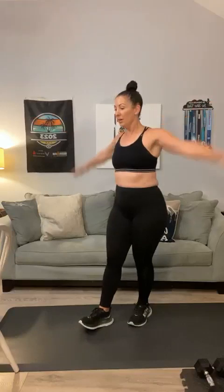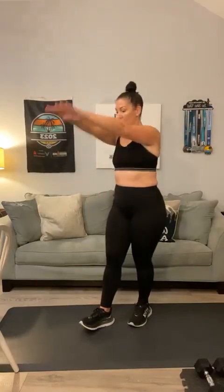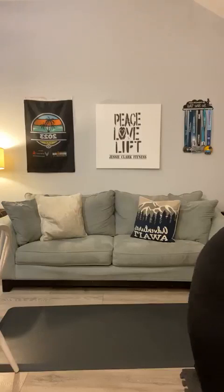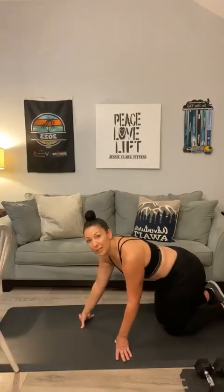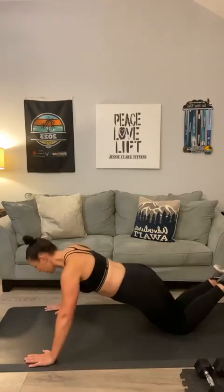Here we go. Up, out, down — warming up those arms. Three, two, and one. Good. Let me switch this playlist a little bit. We're going to do one more warm-up activity and then we're going to get started. Good morning, Patty. Let's take it down to our mat and do some knee-assisted modified push-ups. Here we go. Warm up those triceps.